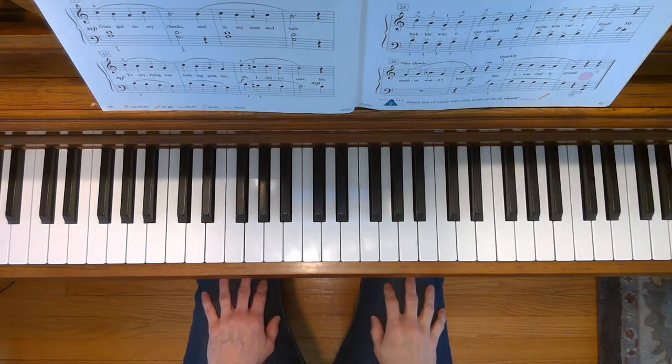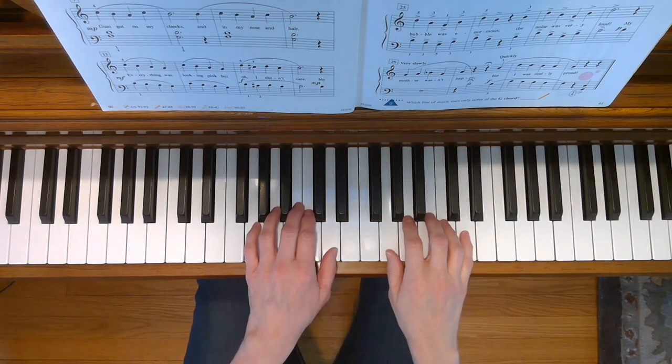This is The Bubble. To play this song, place your hands in the G five-finger scale position.